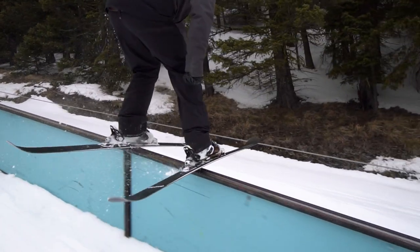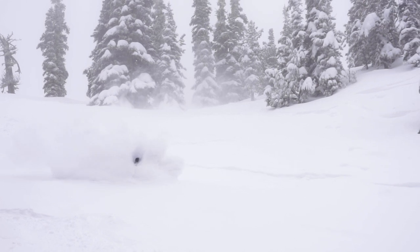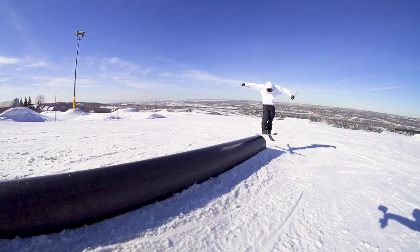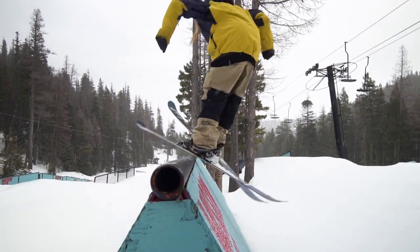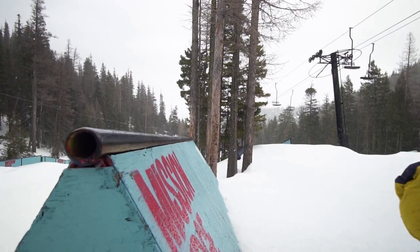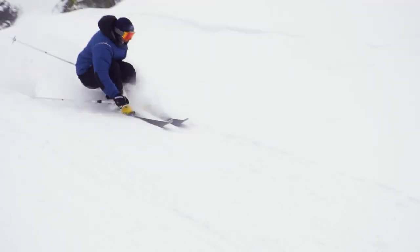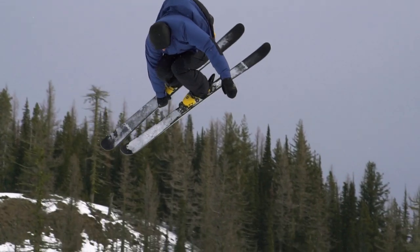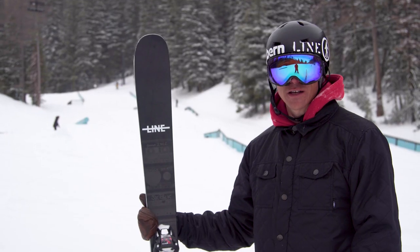It's ready for anything — park, pow, urban rails, stairs, dirt, rocks, whatever you want to ski on or over or through or grind. Soft enough to do butters, nollies, and presses, but it still has enough stability to go fast, go big, take it to the park, tap stuff, grind stuff, take it to the streets, ski down a road, jump over a car, whatever. It's great to have a one-ski quiver that does everything. All-around super fun ski.